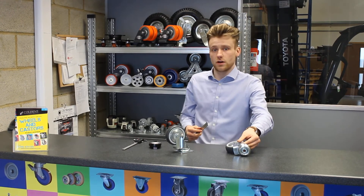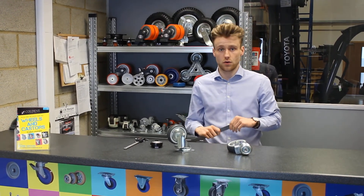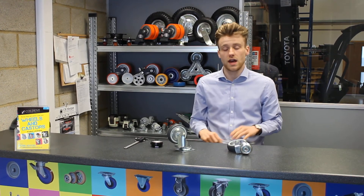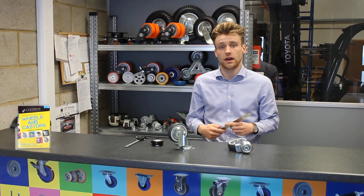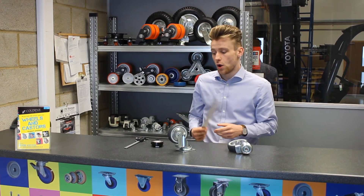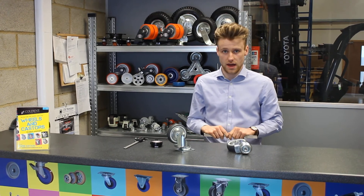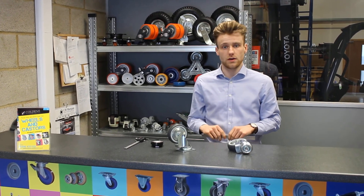So that is how you measure a caster. With all that information, you can either give us a call on 01296 431 135 if you need any more information or help finding a solution for your caster, or you can go straight to our website at firstcasters.co.uk. Thanks for taking the time to watch and look out for the next video.